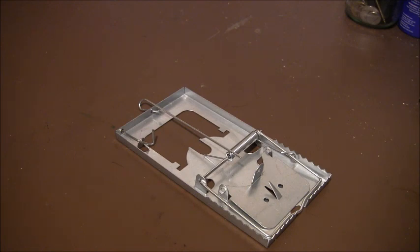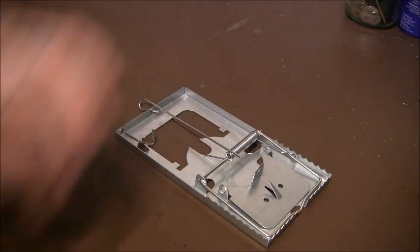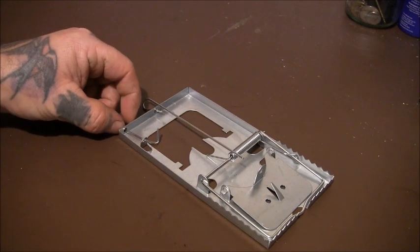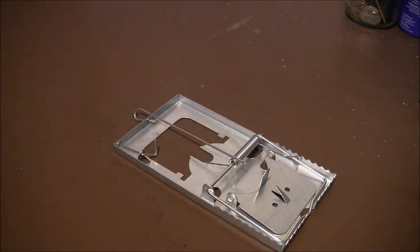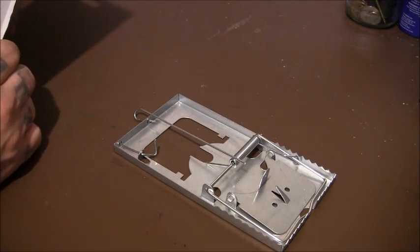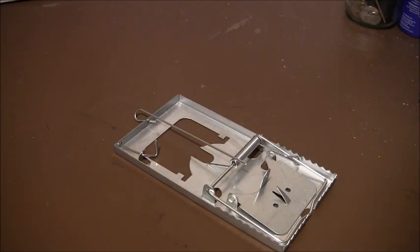So I'll do a video later on possibly testing the power compared to other traps, and maybe do some sets with it to see what we could do. But I'm very impressed by that little safety catch — it's a really good idea; most rat traps never think of that. Anyway, like I said, it's a quick overview of the Pestshield Metal Rattrap. Cheers for watching — I'll see you later.